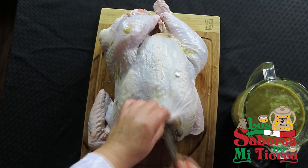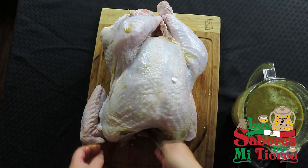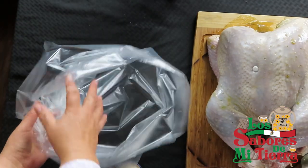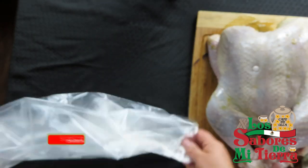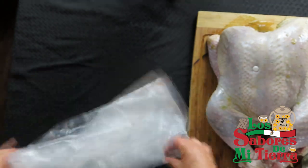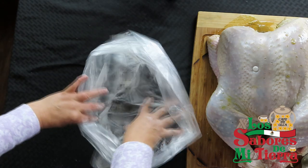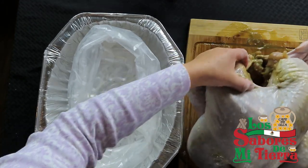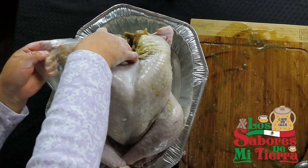Este pavo la verdad que queda delicioso, es estilo hawaiano — este pavo viene siendo más dulcecito que salado. La verdad que se los recomiendo que lo preparen de esa manera y verán que no se van a arrepentir. Aquí tengo ya la bolsa; lo voy a dejar en la bolsa a reposar. Tengo una cucharadita de maicena o harina para poder despegar bien la bolsa. Solo vamos a sacudir de esta manera y se despega muy fácil para poder incorporar el pavo y dejarlo marinar con la salsa que acabamos de preparar. Dura todo el día porque estuvo anoche toda la noche con el vino, y ahora le toca con la salsa. Entonces dura un día, una noche, un día, y hasta otro día pues a cocinarlo — por eso es que se hace tan blandito.